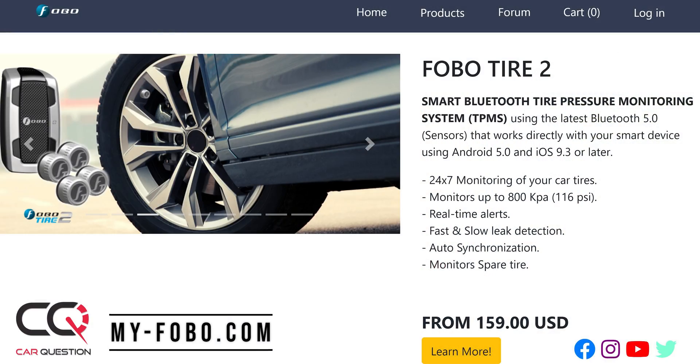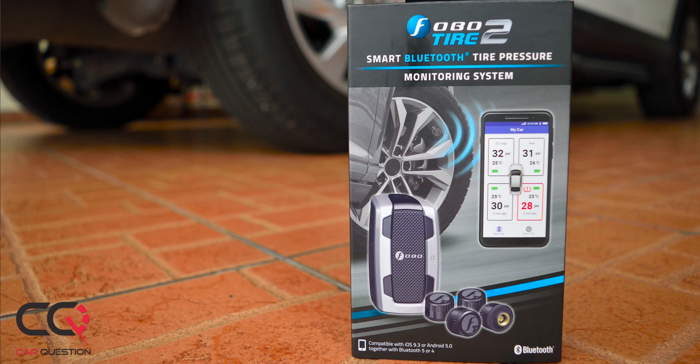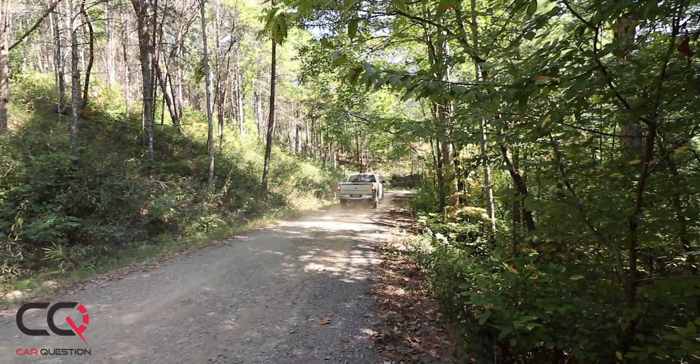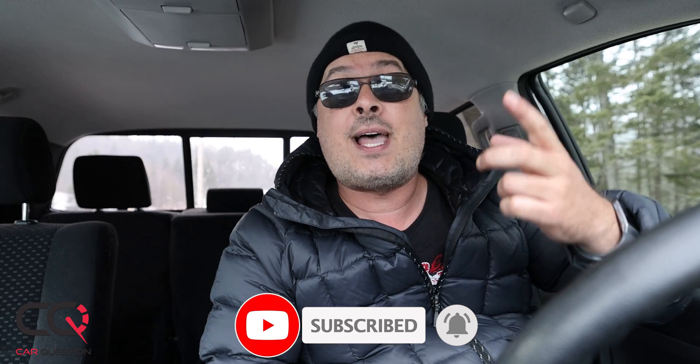As for the price at the time of this review, it's not that expensive when you consider what could happen if you lose tire pressure or blow a tire — the time and trouble you'd lose far outweighs the cost. It's a great gadget for the price and it's recommended by Car Question, because we love tires and want to keep them on our vehicles safely. Let me know what you think about FOBO in the comments, give a thumbs up, and subscribe — we're going to test more gadgets!